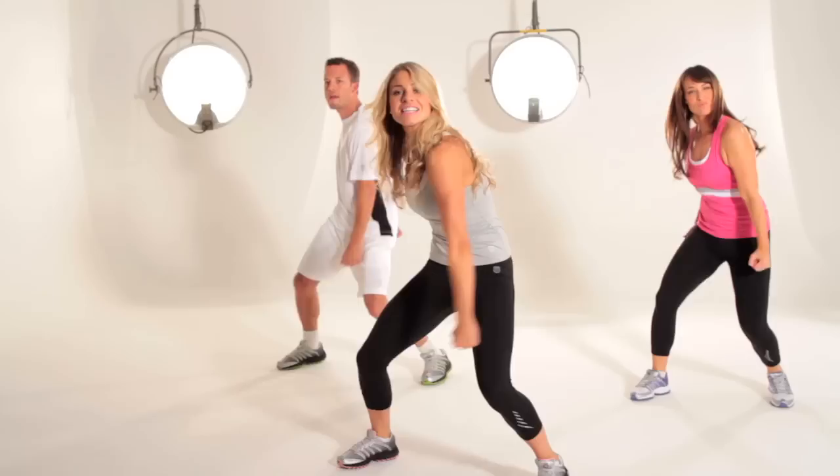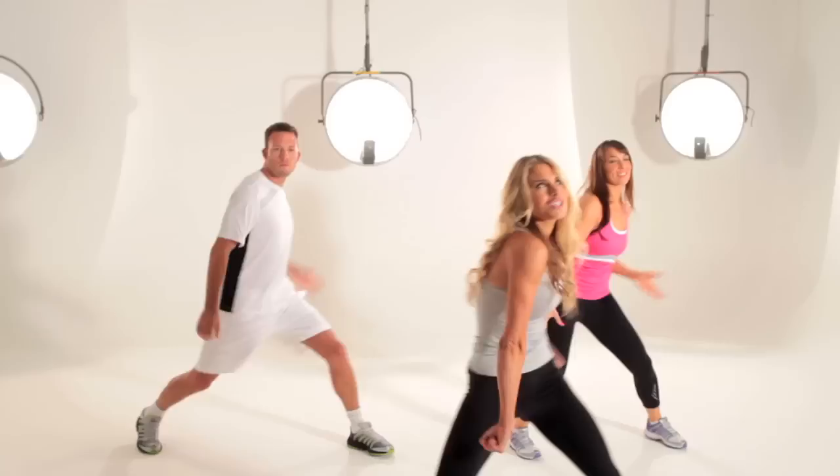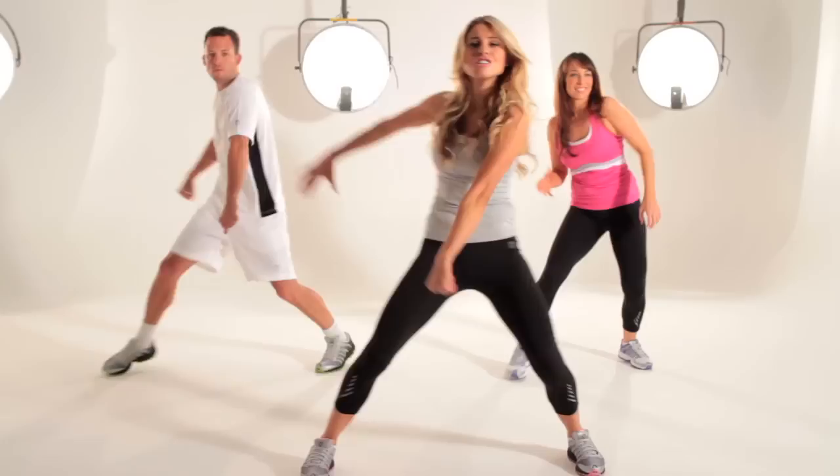Bend the knees a little lower. Press your shoes into the ground. Hold the abs nice and tight. Now we're going to add a crack. Big crack. Outside arm. And again — push it up. Step together. Push it out.